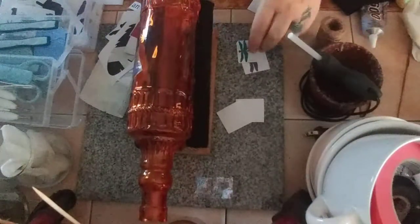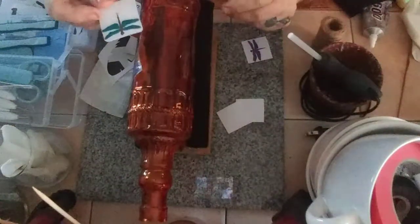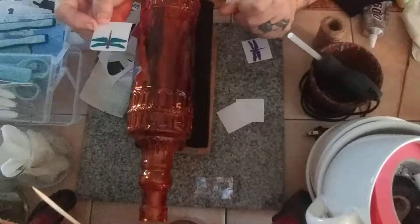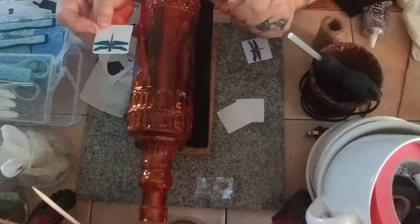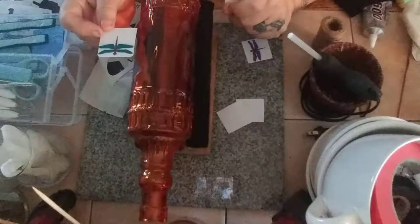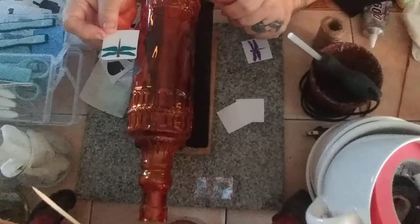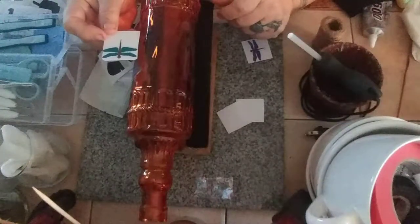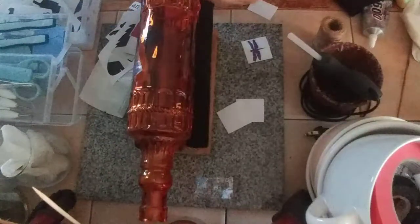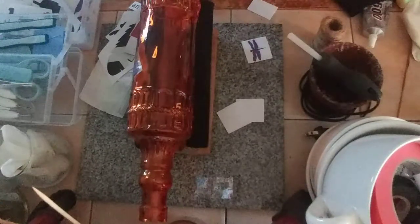The thing about these bottles is you can do so much with them — you can embellish them with anything. A lot of people have said to me, 'I don't have one of those machines, they're so expensive.' You can buy decals off of people that do have cutters and that isn't too expensive. You can also go buy some stickers — you can put stickers on these and make them just as adorable for your decorations at home or to make a nice gift for somebody. It's your art, do it as you choose.